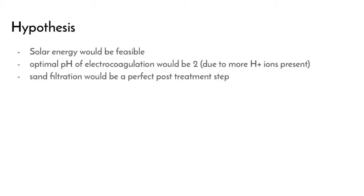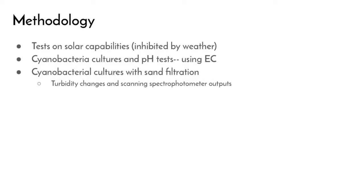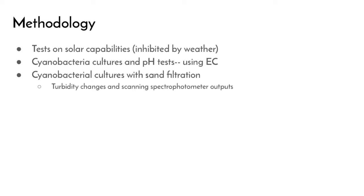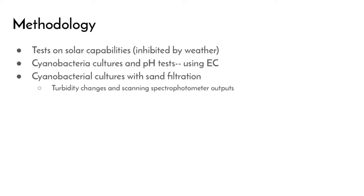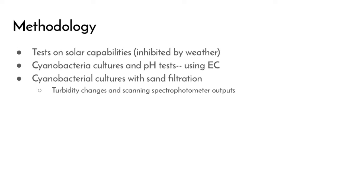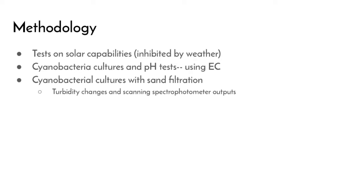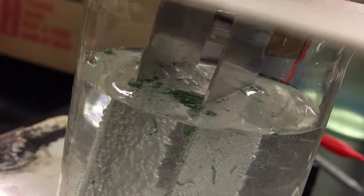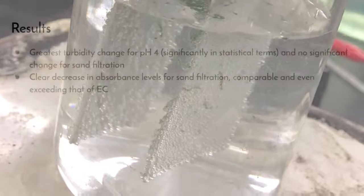One of our main hypotheses was that the optimal pH of electrocoagulation would be 2, due to the abundance of hydrogen ions to help with the flocculation process. In order to test solar capabilities, a solar panel was attached to a multimeter and readings were taken on the voltage it was able to produce. In terms of testing electrocoagulation and sand filtration, we used cultured cyanobacteria and measured changes in turbidity and scanning spectrophotometer outputs before and after filtration was applied.